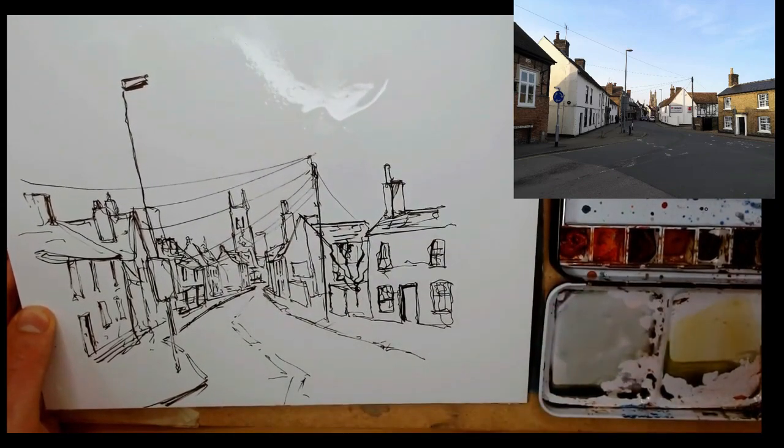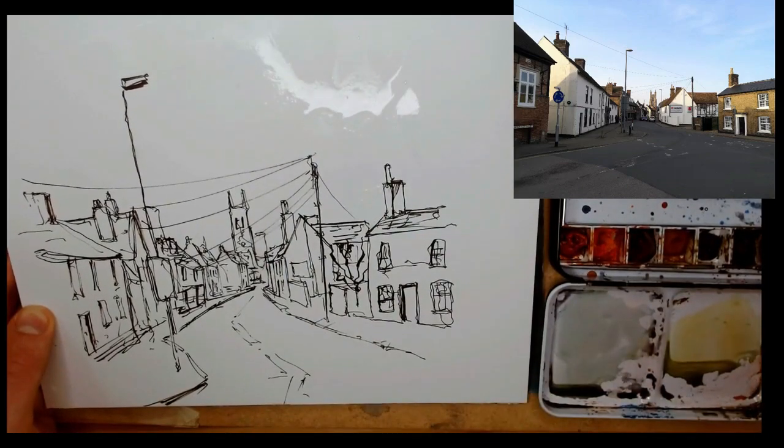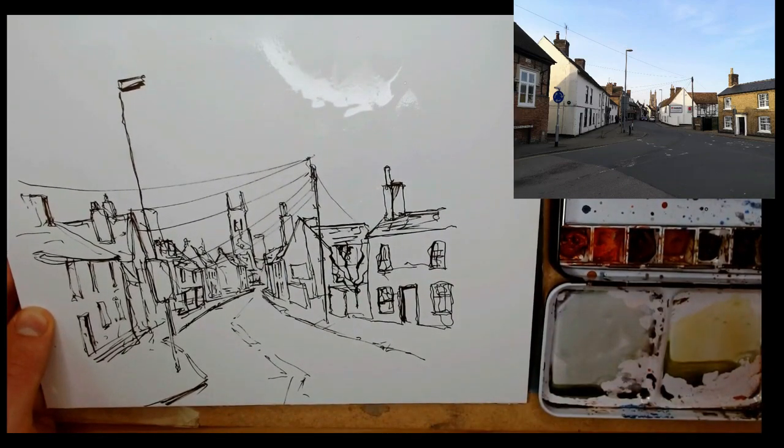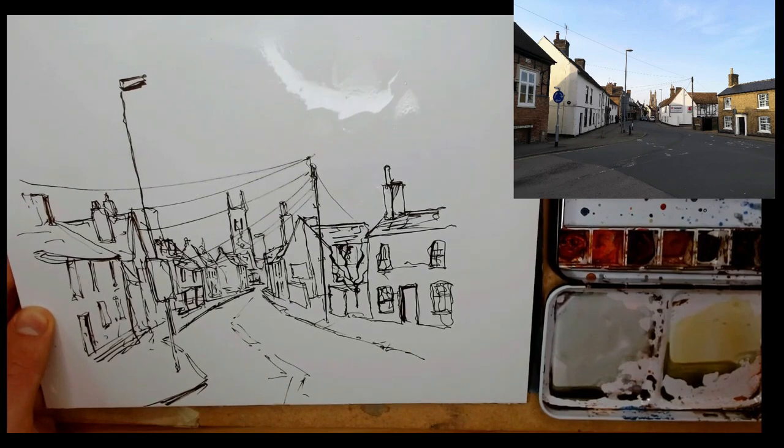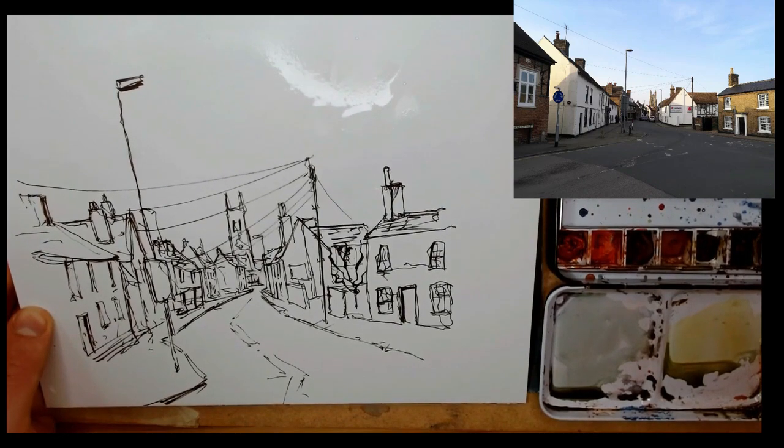This is a detailed sketch, and one concept I'll cover soon is density of line work. The density here is quite high — both because of the number of lines and because we've used that fude pen, giving us quite a lot of bold lines.